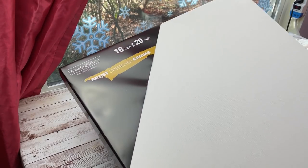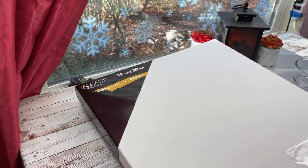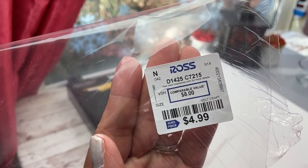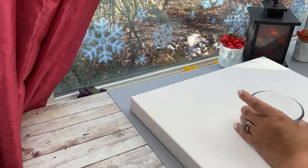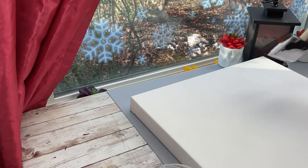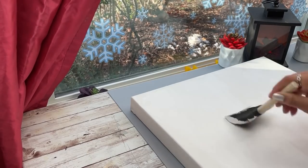For today's DIY I'm going to be using a 16 by 20 canvas — I picked this up at Ross, and that's usually where I get it if I don't go to Michaels. Here I have some white acrylic paint and I'm mixing in some fine white glitter, and I'm only going to paint half of my canvas — you're going to see why coming up.